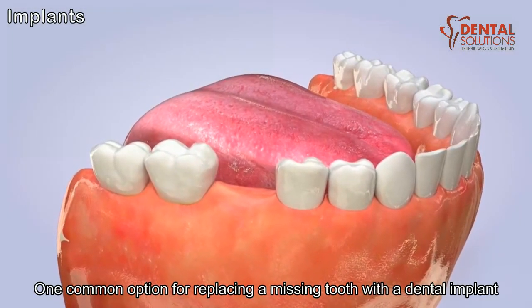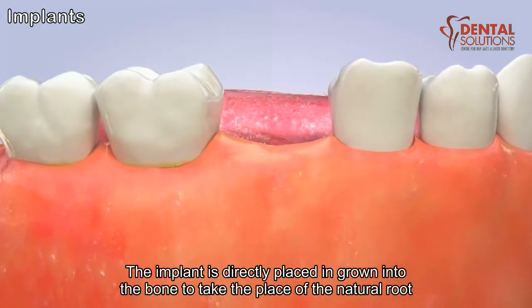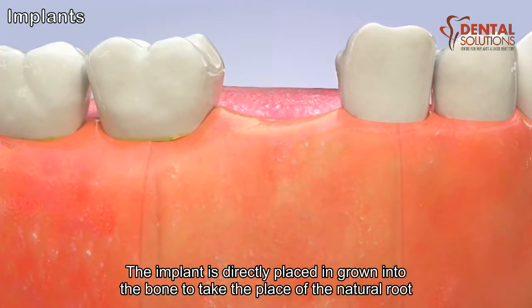One common option for replacing a missing tooth is with a dental implant. The implant is directly placed and grown into the bone to take the place of the natural root.